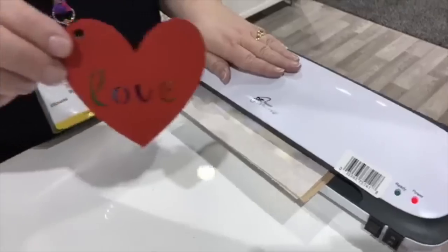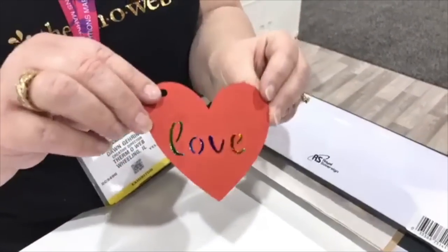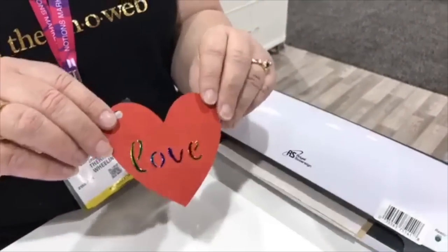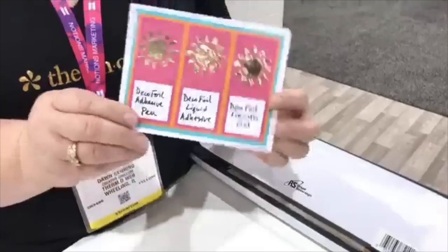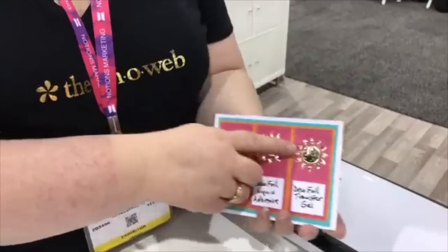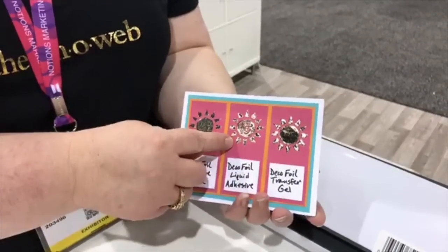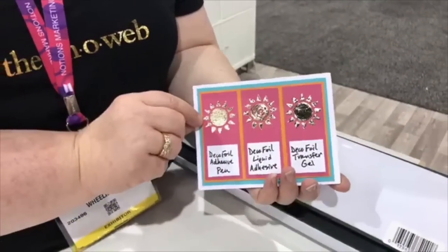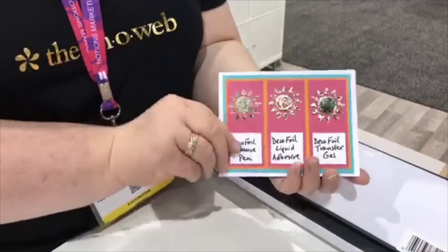I'll show you one that one of my colleagues made with our rainbow foil — I love the rainbow, that's my favorite. And as this finishes up, let me show you our other deco foil products. This is our new deco foil transfer gel through a stencil. This is our deco foil liquid glue, and that's our deco foil adhesive pen. It just depends on how you want to apply it — the transfer gel takes heat, these two do not.